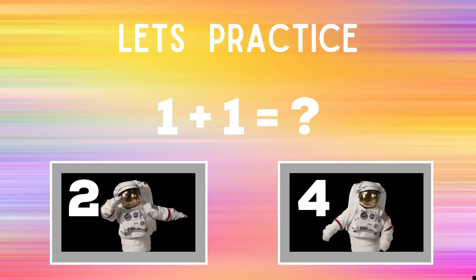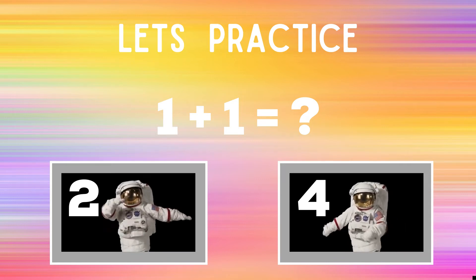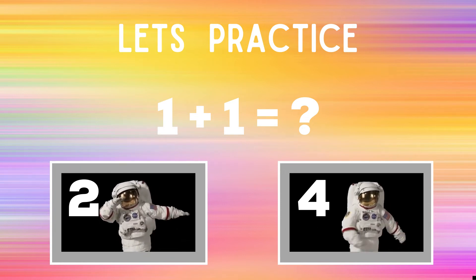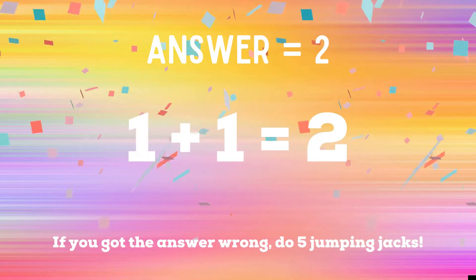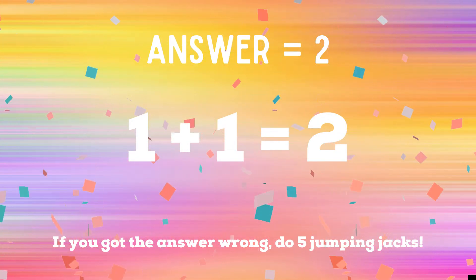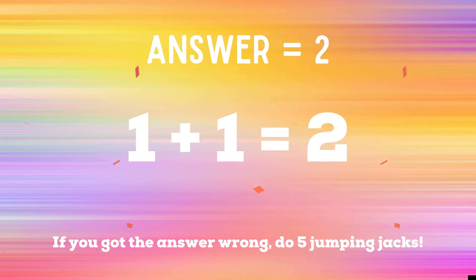You're going to have 30 seconds every round to figure out what answer you think it is and what exercise you should be doing. The correct answer was 2. If you guessed 2, great job. But if you guessed 4, you have 5 extra jumping jacks to do. Ready? Go!